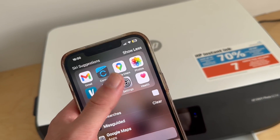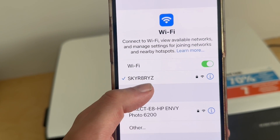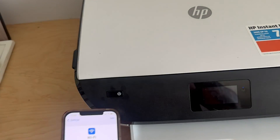If I come over to my phone here and load up the settings, then click on Wi-Fi, you can see that I'm currently connected to this Wi-Fi network here, and I need to ensure that this is the same network that I'm connected to on my printer.